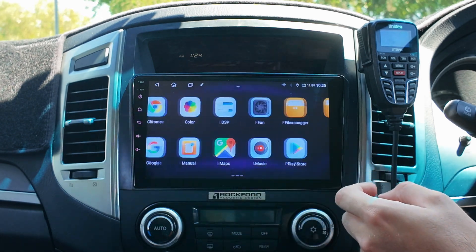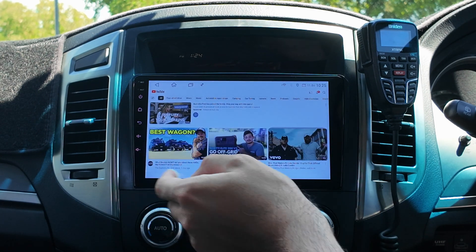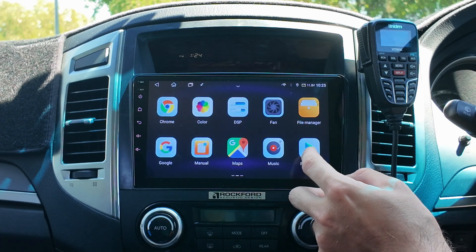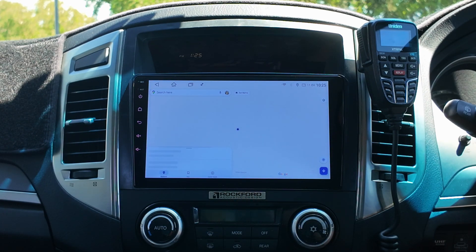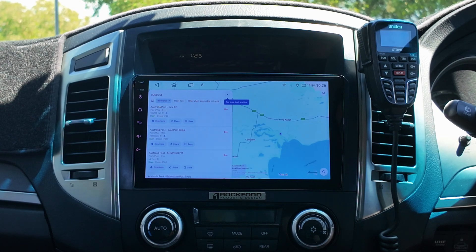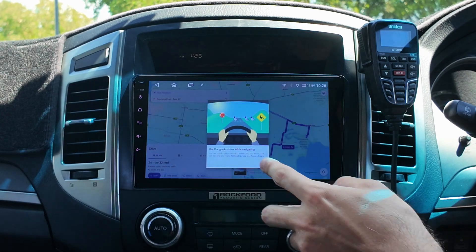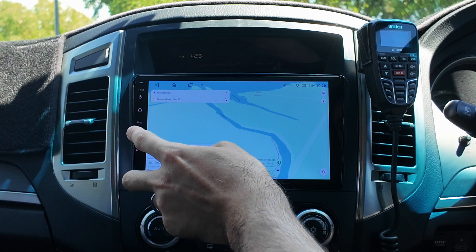Once you've done that, things like YouTube will work. There you go — there's all the YouTube. You can also use the Google Play Store to download apps if you want. There are also normal apps as well. Usually when there's no Wi-Fi connected to it, it won't work — it will say offline. But now if you just click on Maps, there you go, it will work. Currently here in Victoria — go Directions and boom, there you go. That is all now working as well. So yes, either through Apple CarPlay or through hotspot is how it will work.